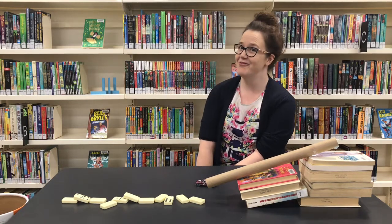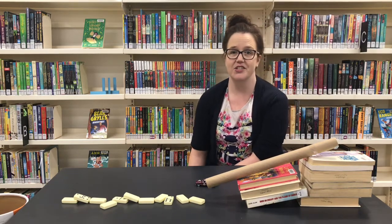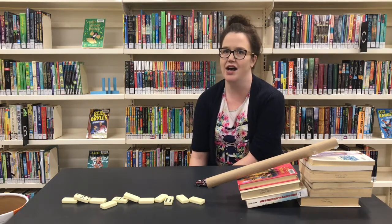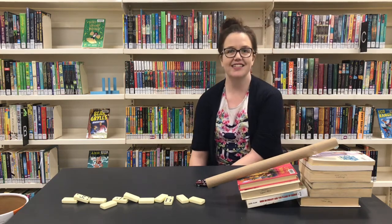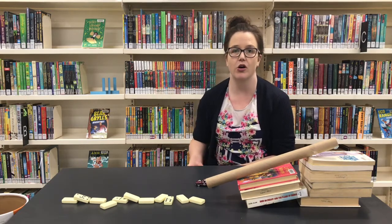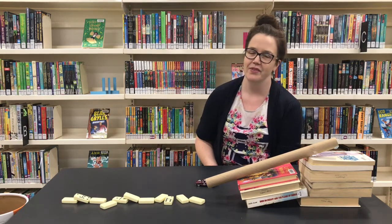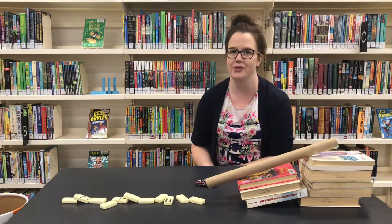Now it's time for you to build your own Rube Goldberg machine. There are a few simple steps. First, decide what you would like your machine to do — what simple task do you want it to achieve? Some examples would be to pop a balloon, ring a bell, or put a favorite toy away like we did today. Second, sketch out your design and decide on what materials to use — things that roll, things that move when pushed, anything recyclable around the house. Third, and the most fun part, test your design and keep testing until you get it just how you like it.